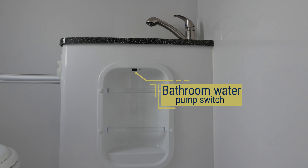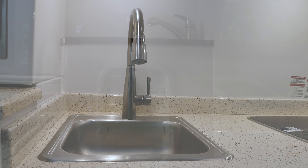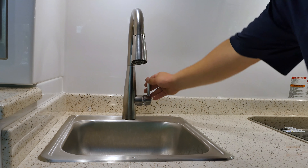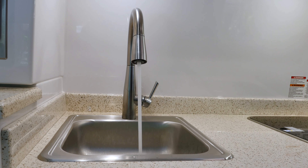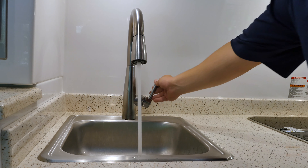To use water from your fresh tank, you must turn this pump on. The pump will build up pressure in your water lines. Once the air is purged from your lines, you will get a smooth flow of water from your faucets. Leave the pump on while boondocking so the water lines will always stay pressurized.